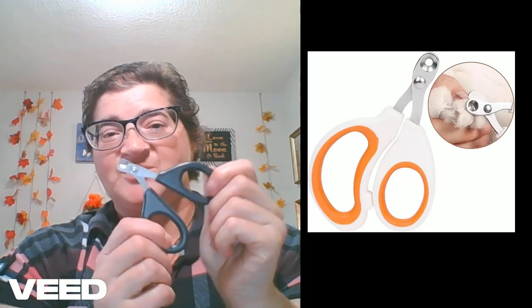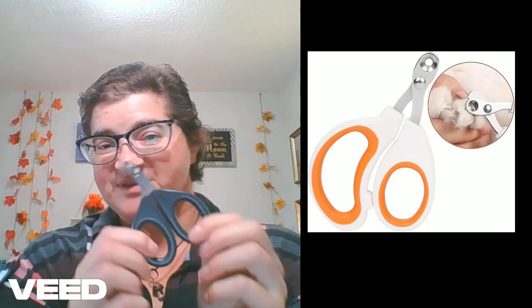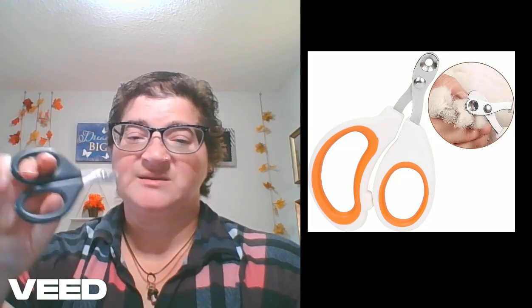Number 20 is nail trimmers. It does not have to be this specific type — this is just the type that I use. I also use people nail clippers. Guinea pigs do need their nails trimmed every six to eight weeks. Some guinea pigs will need it sooner, and some might need it done after a longer period, but generally speaking, every six to eight weeks you will want to trim your guinea pig's nails.